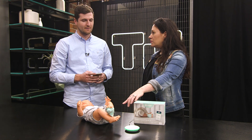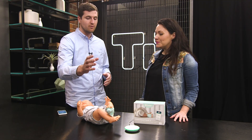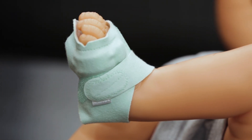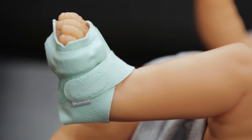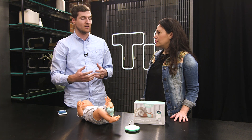What's different about this new sock versus the first version? The first big difference is the range between the sock and the base has increased dramatically — we've seen 10 times the range. Also the form factor has changed significantly, so you can have it on the left foot or the right foot. It fits better on newborns and preemies, and so we see a lot less false alarms.